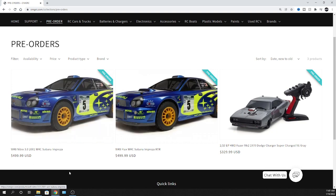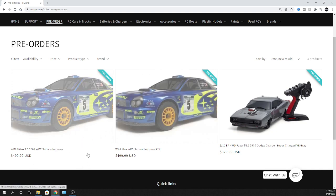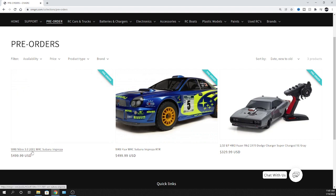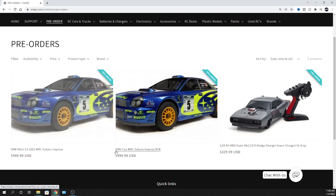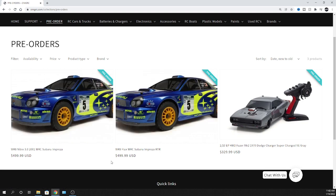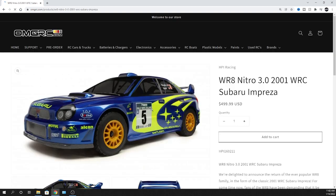Let's get right to the nitro and the electric. These are 1/8 scale vehicles. We have the WR8 Nitro 3.0 2001 WRC Subaru Impreza and the WR8 Flux WRC Subaru Impreza RTR. Biggest question is probably when are they coming? I was already told by my distributor they're already here in the US, probably arriving early next week, so yeah, sometime next week for 2022. If it gets delayed just a little bit, don't hurt me - I'm just relaying the information I'm being told.